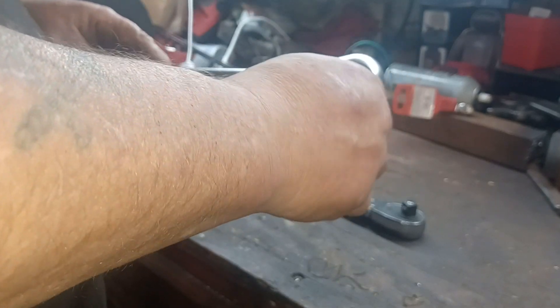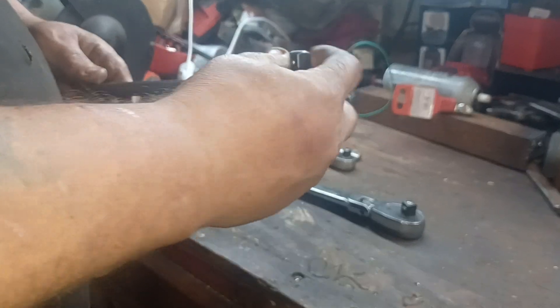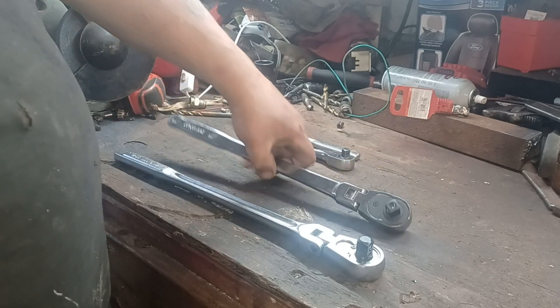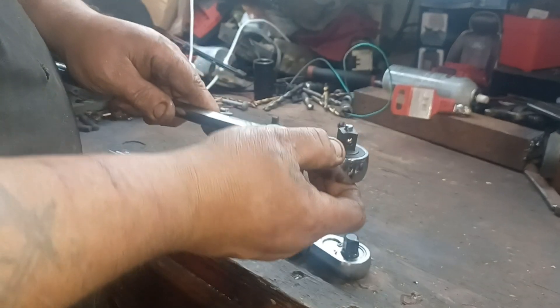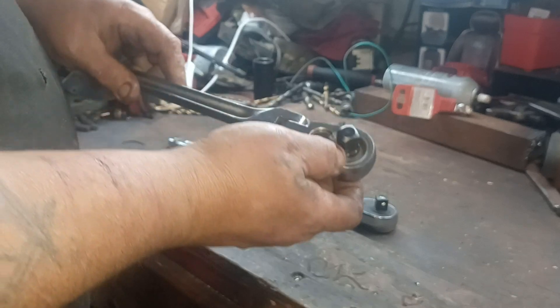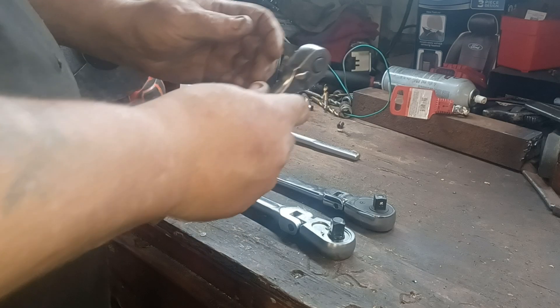Looking at the gears and teeth — the newer one has nowhere near as many teeth as the vintage flex head. The flex head sounds really good. Watch the teeth on this one — the newer one doesn't sound nearly as crisp. The newer flex head also has to push to release the ball bearing, whereas this one just works.